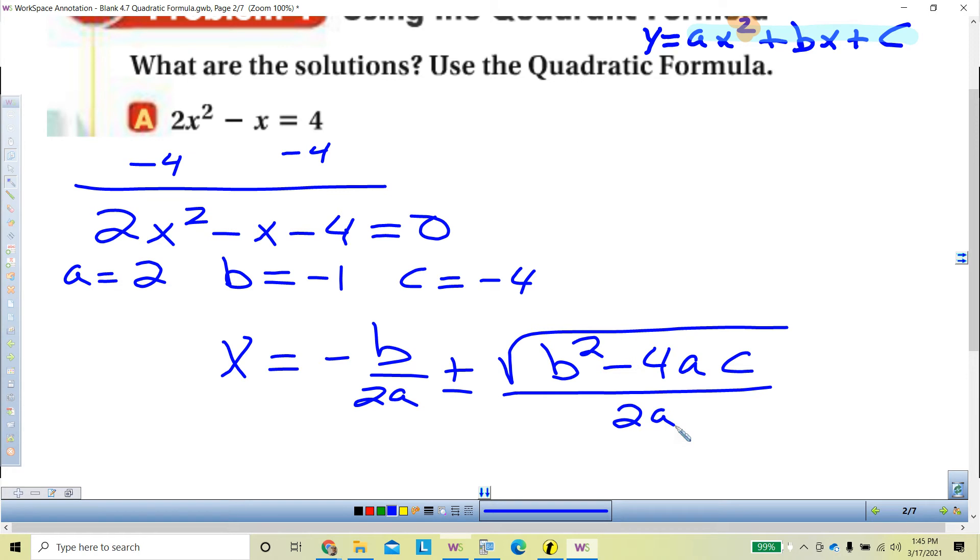Many times with the quadratic formula, students want to take the denominator and divide it into the numerator. Can anyone tell me why you can't do that? If I have 14 up here and 7 down there, why can't I just say it's the square root of 2? Because only the numerator has the radical — the square root sign. The denominator does not. So you can never divide from the denominator into the numerator. I'm just going to write: don't divide.